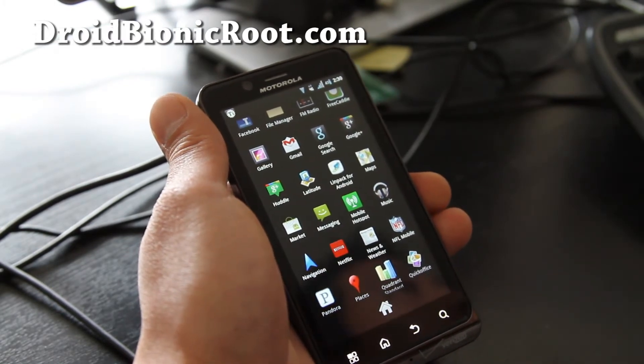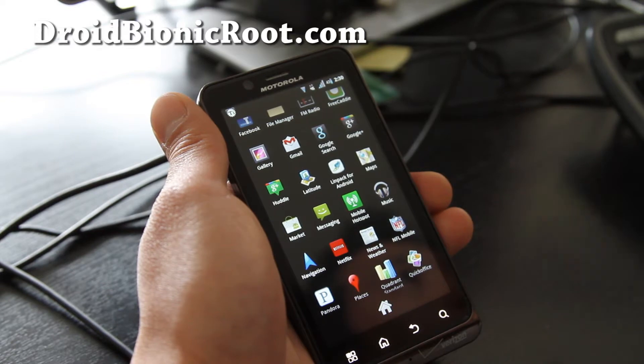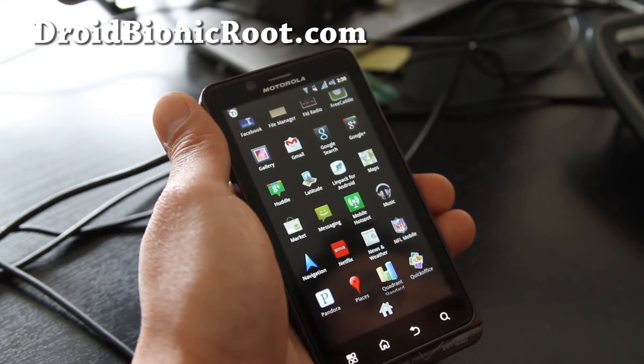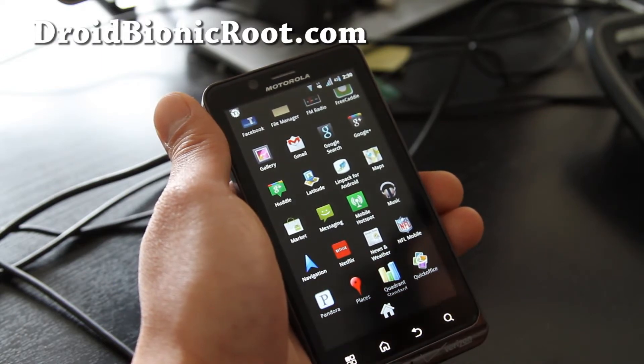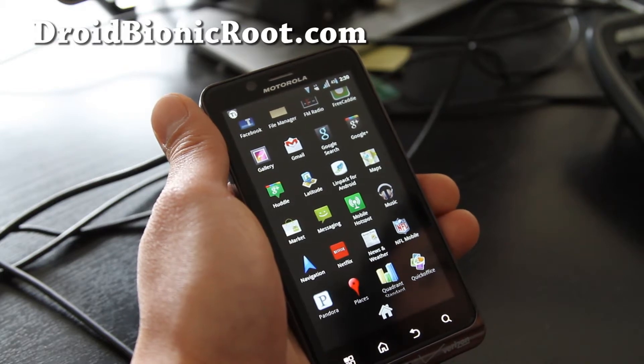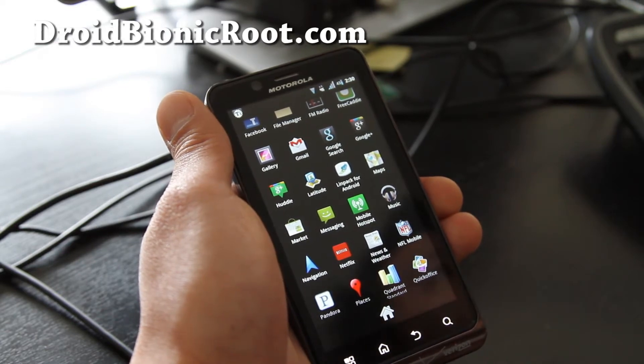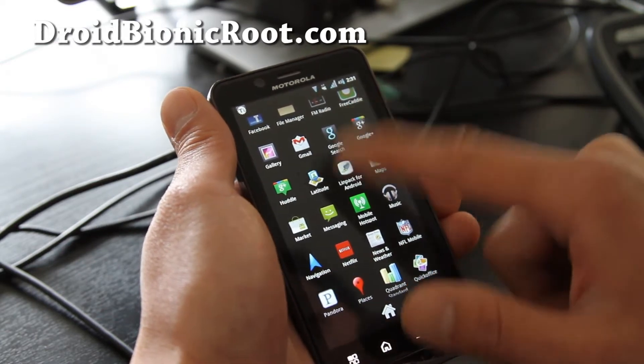As far as features on this ROM, it's got a bunch of stuff: Deodex, Zip Align, Bloat removed, Blur has been pretty much removed, Ice Cream Sandwich Music, CM7 File Manager, CM7 E-Mail, CM7 Alarm Clock, Desk Clock, AOSP News and Weather, Calendar, AOSP Camera.